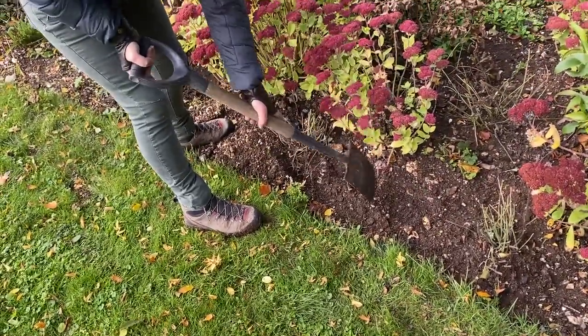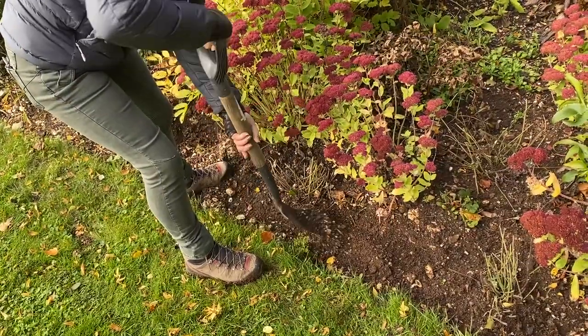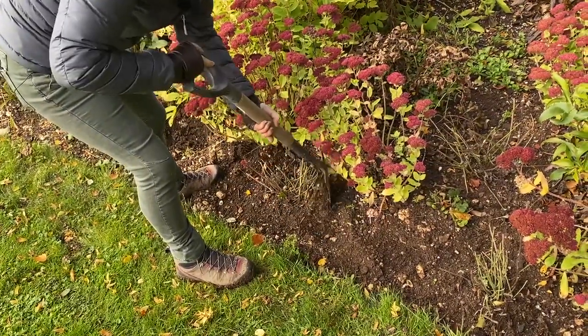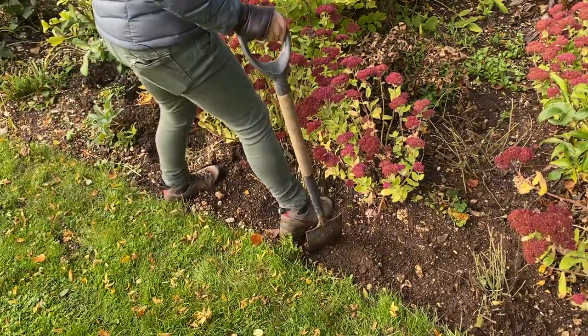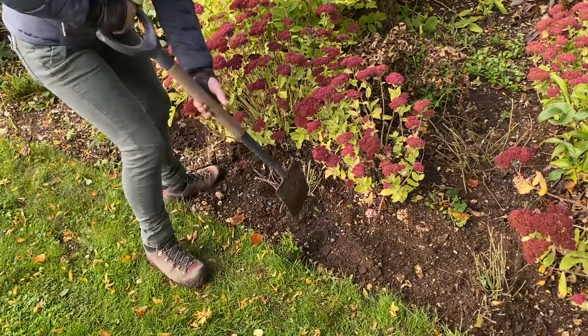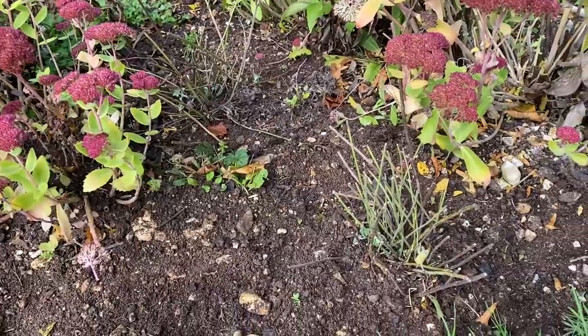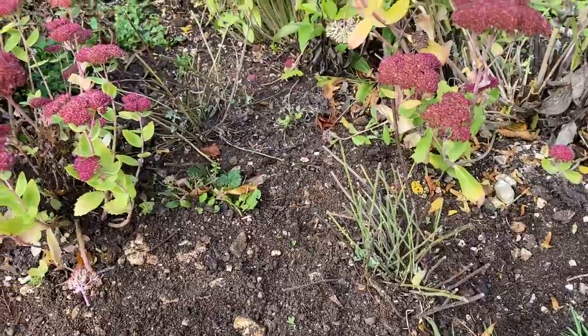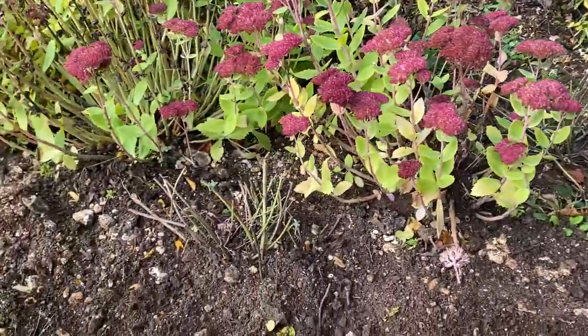Filling up the last one — you can see exactly how the plants should look. You've got the stalks sticking upwards and they will soon regrow. I'm not going to water these in because we had rain forecast; if it wasn't forecast then you'd give them a water in. Thank you very much for watching and please do subscribe to the channel.